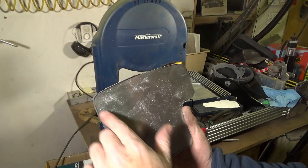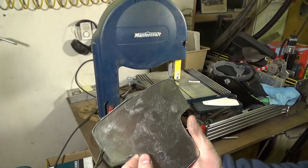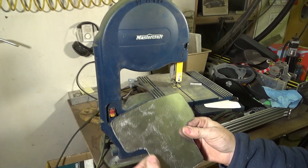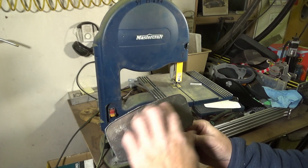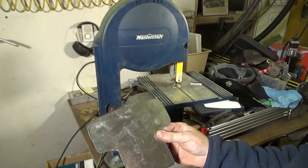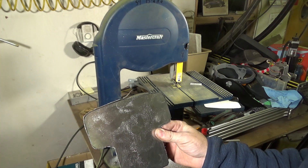There we are. As you can see, we're kind of rough — we're outside of the line. The reason I cut it outside of the line is so that we can file it down to the line and we should end up with a nice finished piece. Let me bring you over to the vise and we'll start filing this thing and see what we can make it look like.